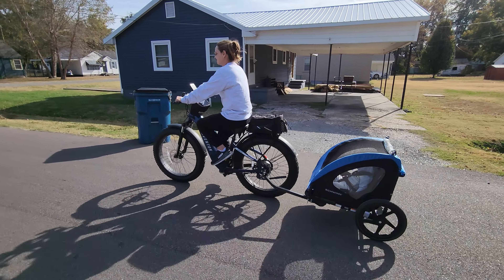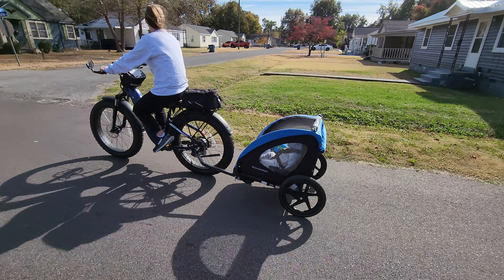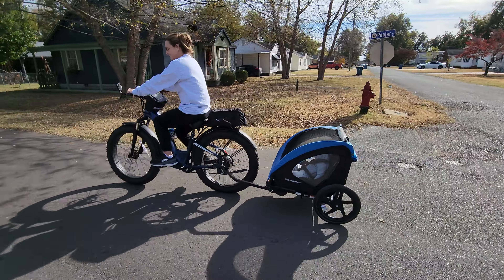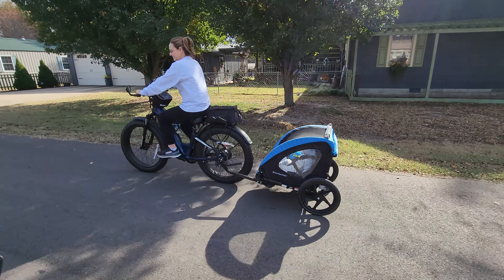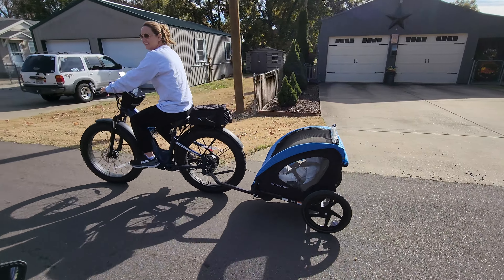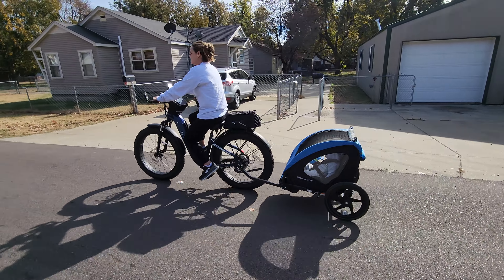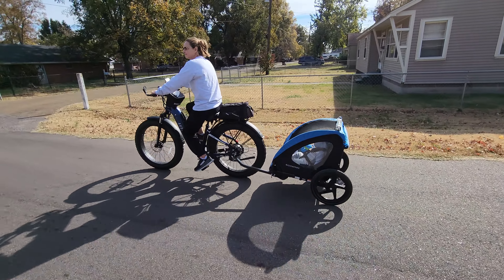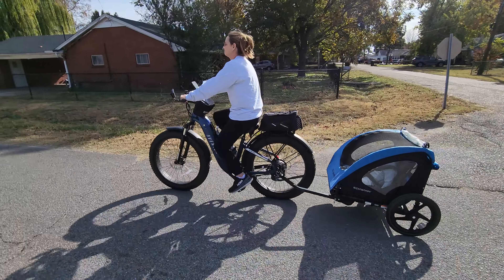For all you parents out there, one good thing about these child trailers — all it takes is about a quarter of a mile to knock them right out. If they're fighting sleep, put them in the trailer. They'll make it around the block and that's about it, they're out. Weston there had been fighting sleep for about the past two or three hours. Wasn't going to go to sleep. Tried swinging, everything. He just wasn't going to do it. Didn't even make the block. He's out.